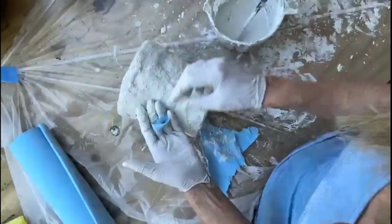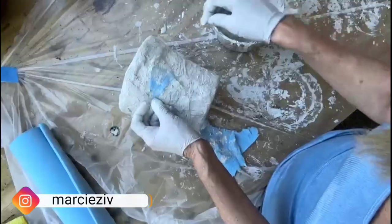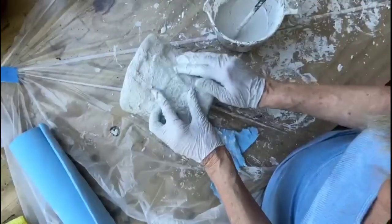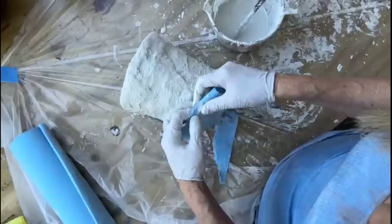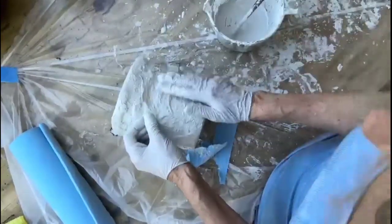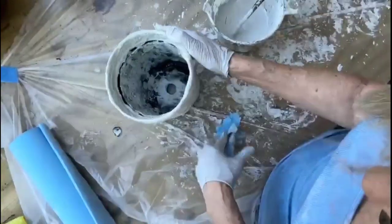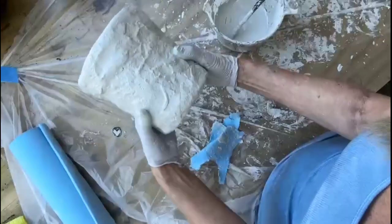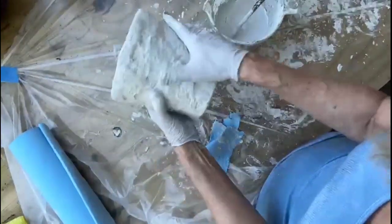If you wanted to, you could bulk out with some paper and cardboard and then go over the form with the mortar and adhesive mixture with the shop towels. That would be a cost-effective way of handling planter pots that are plastic — actually, any armature for that matter. I think that looks pretty good.